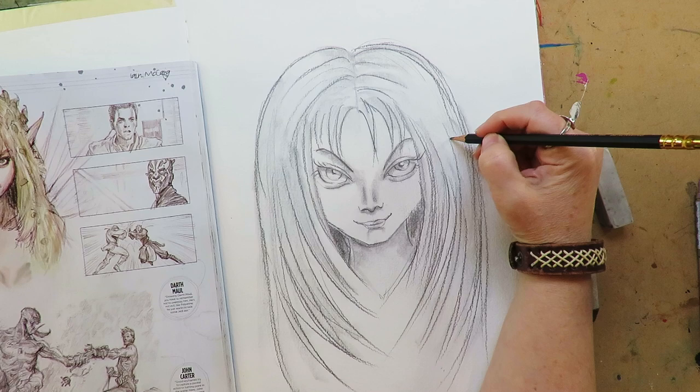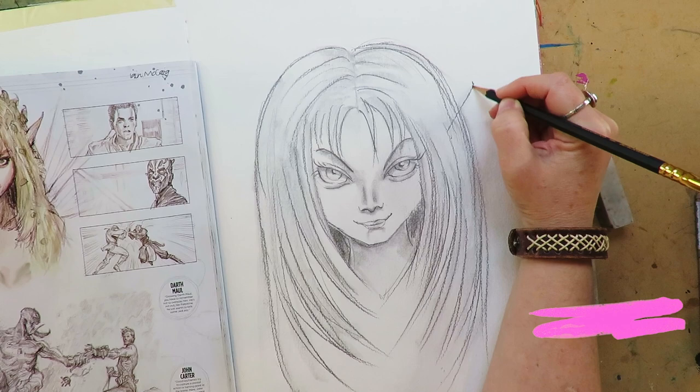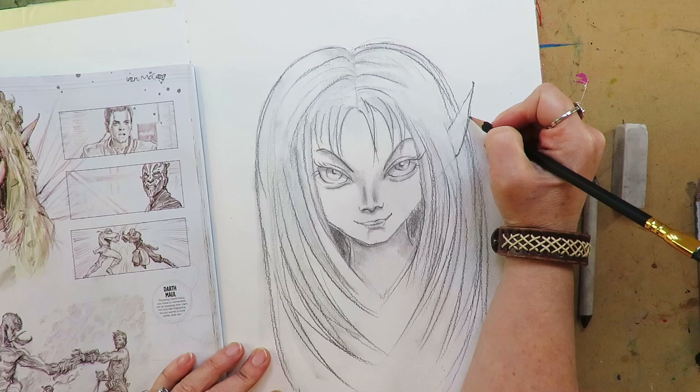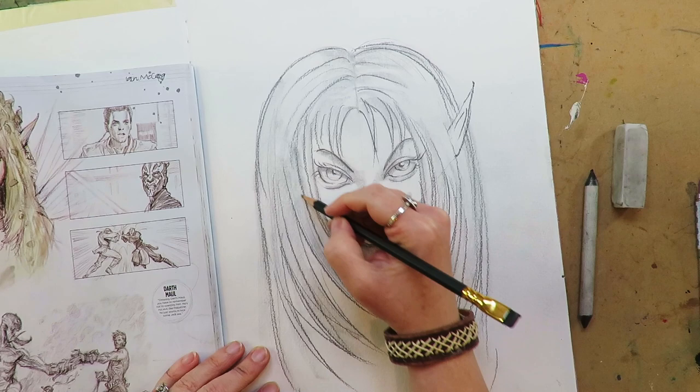Oh no, I completely forgot her fairy ears. Emergency fairy ear add-on session. Don't tell my drawers — they're going to be like, dumb ears, what the heck? So shooting up from her draw line, we're just going to add a little ear there.